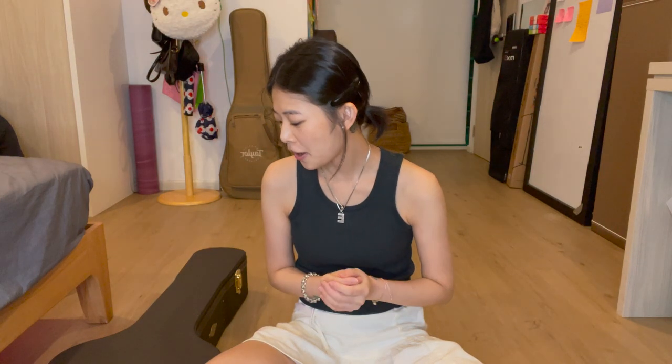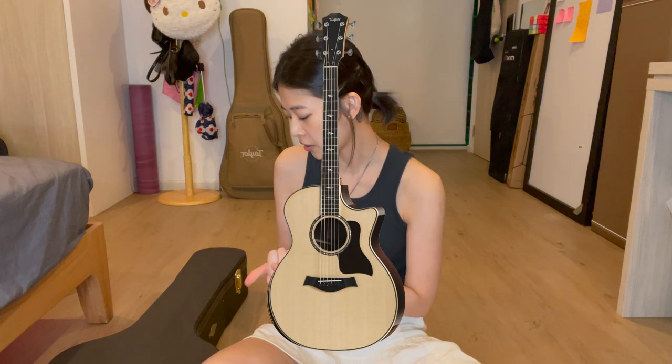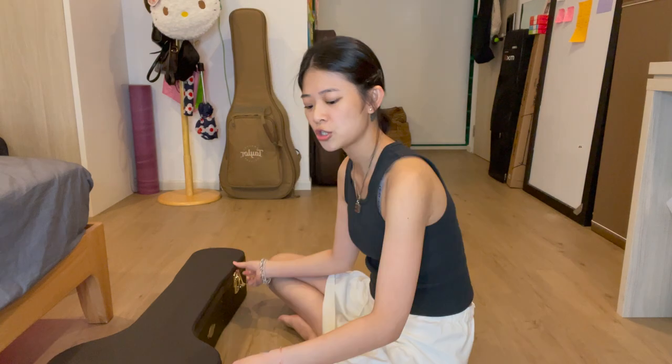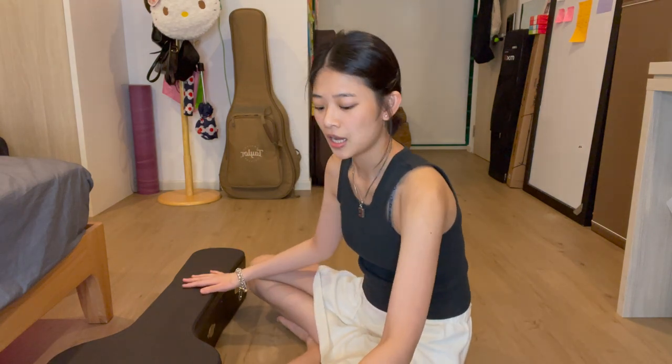Today I have my 814ce Grand Auditorium Deluxe B Class Tailored guitar with me and I want to show you guys how it looks and how it sounds. I've had this for two years and this is my take on how I feel about this guitar.